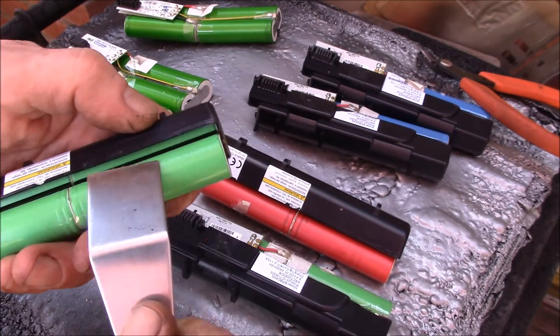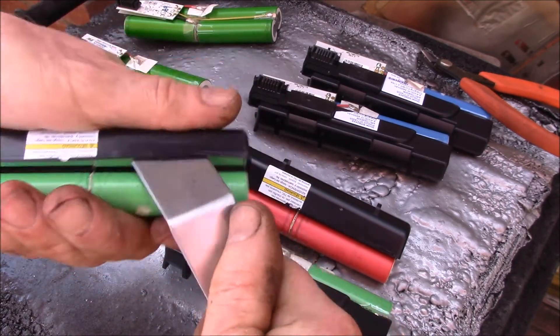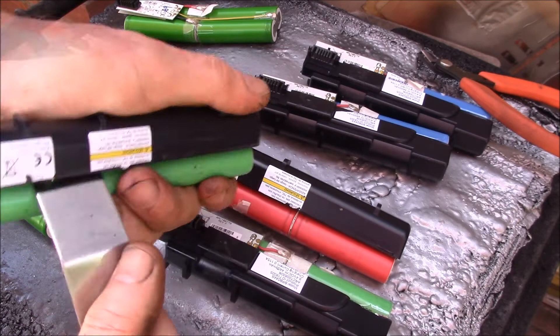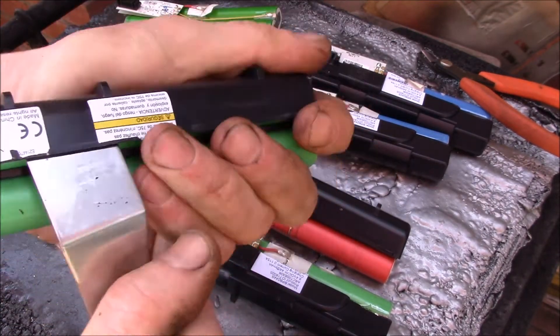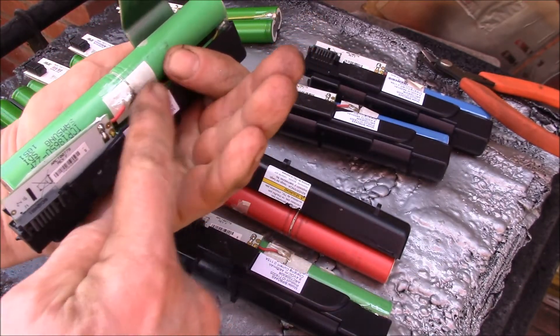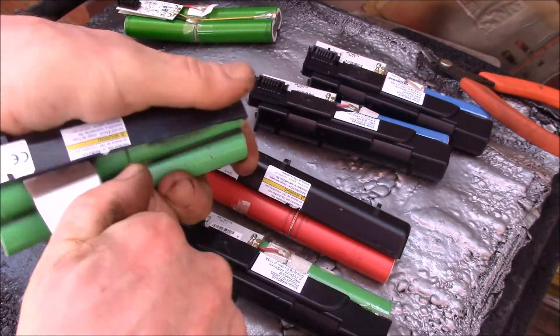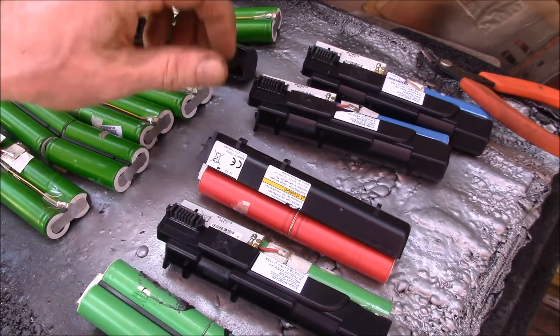These guys are glued in really tough, so you need your bent putty knife. You do the same thing as the eight-cell — you make one cut down there, one down there, give it a little bit of a pry. This one is pretty tough and you want to go down this side because all the wires are on the other side. There we go — almost there. You can see these were glued in pretty good — those are the Samsungs.